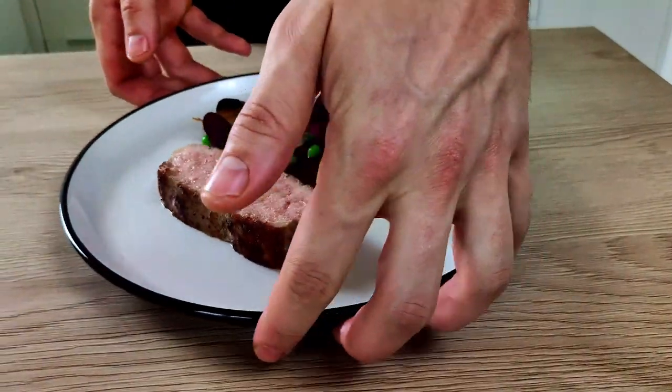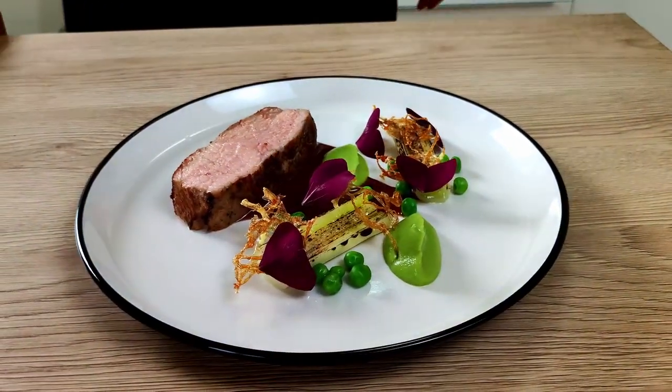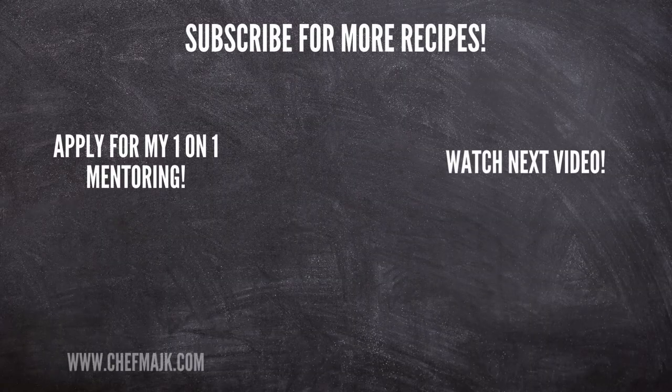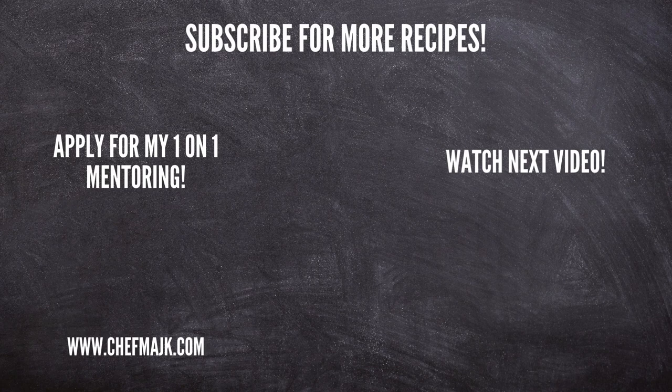If you're still struggling with your plating and would like to take your home dishes to a professional level, check out the link in the description below and apply for my one-on-one mentoring. I will personally help you move your plating skills to the next level so you can impress your friends and family at home. That's everything for today — thank you for watching and I'll see you next time.